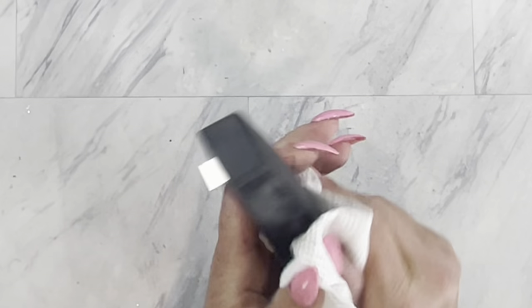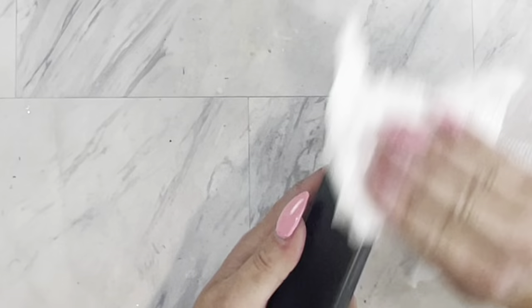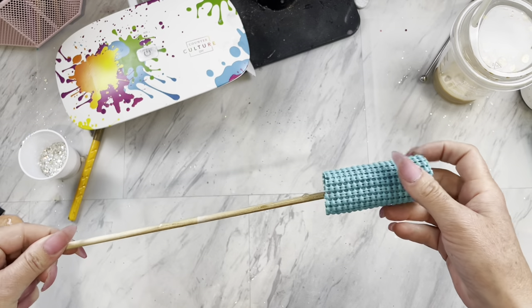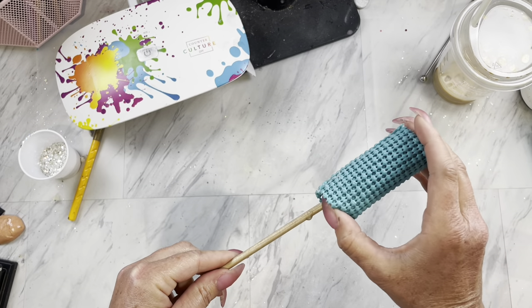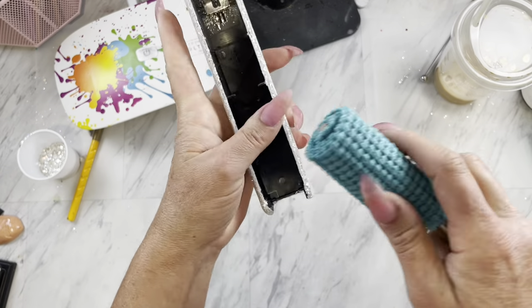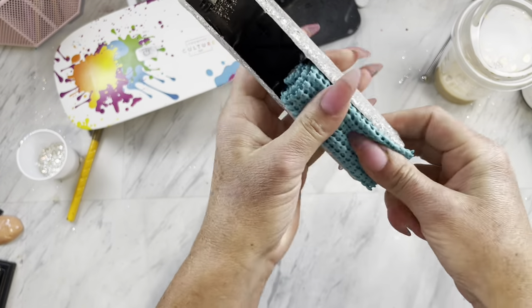I am just going to take a clean paper towel and wipe off that excess dust. How I attached this to the dowel is I just took some of that kind of rubbery shelf liner and wrapped it around the dowel. Then you can just kind of shove the stapler on it and it stays.